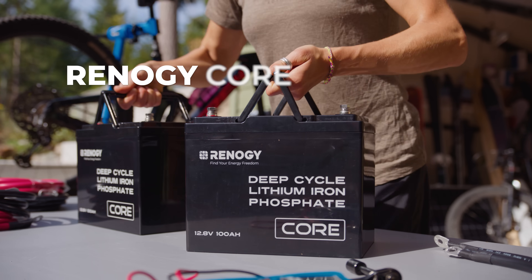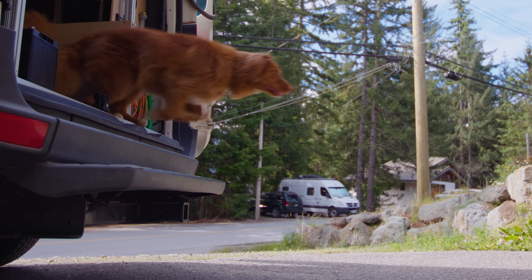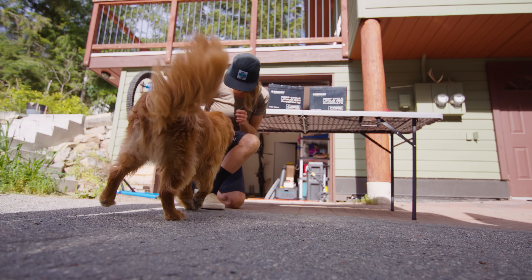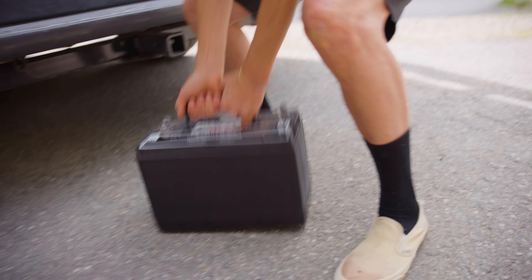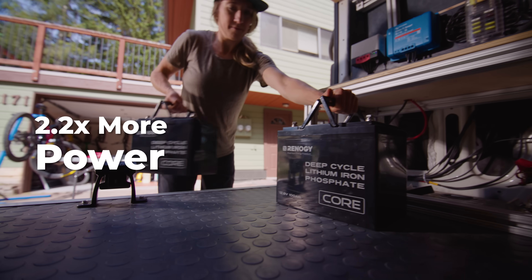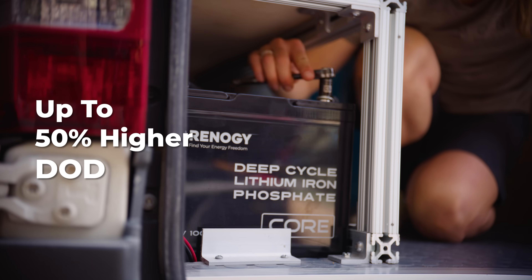With Renogy's new Core Series batteries, switching from lead-acid is just a breeze. 60% lighter than lead-acid batteries, with 2.2 times more power to unleash your energy needs.